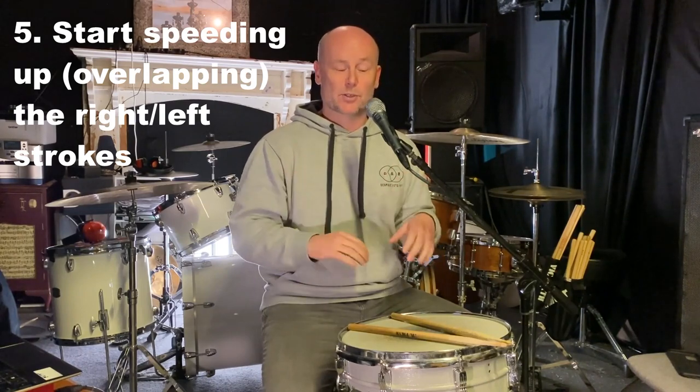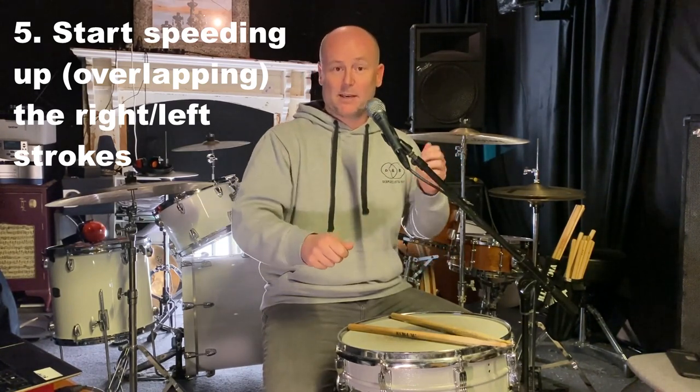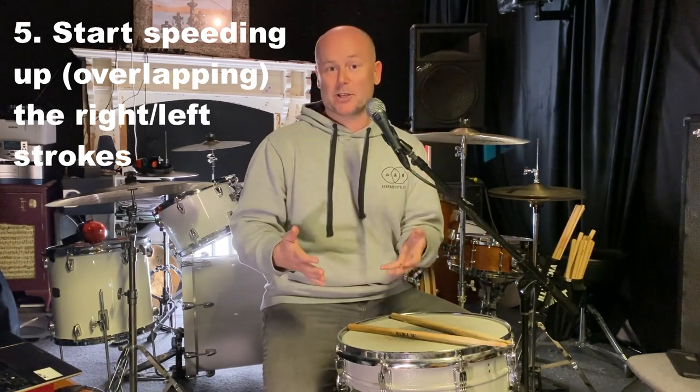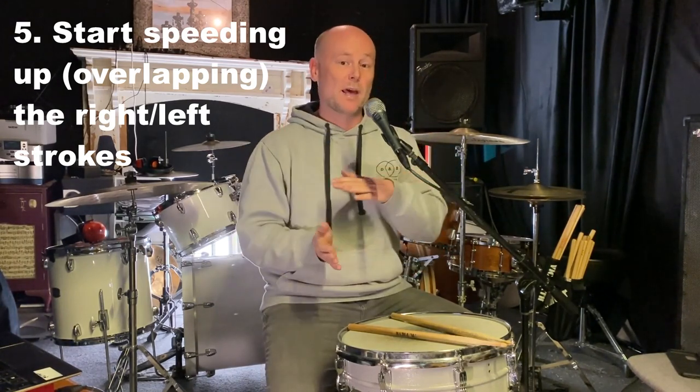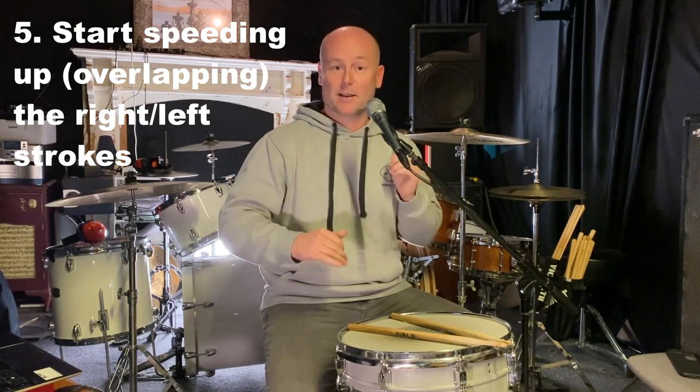Step number five: when you've achieved a little bit of control and you can get approximately the same amount of bounces out of each hand, start overlapping the strokes. Catch the tail of your right bouncing as you've started your left, so they overlap, and gradually you can start speeding up the right-left motion.